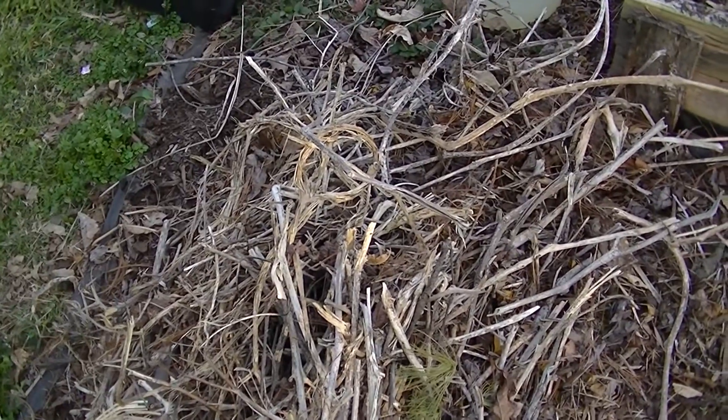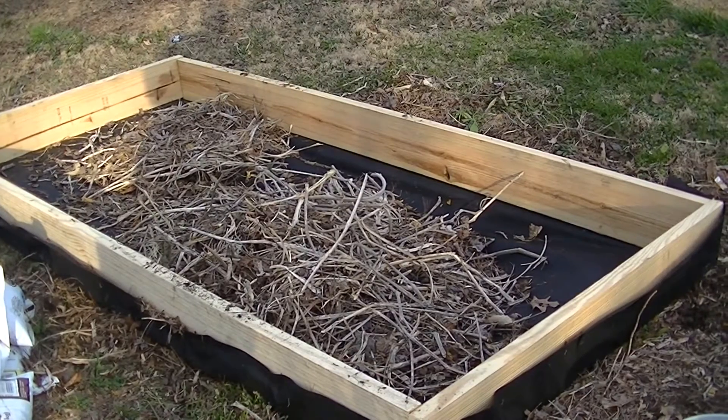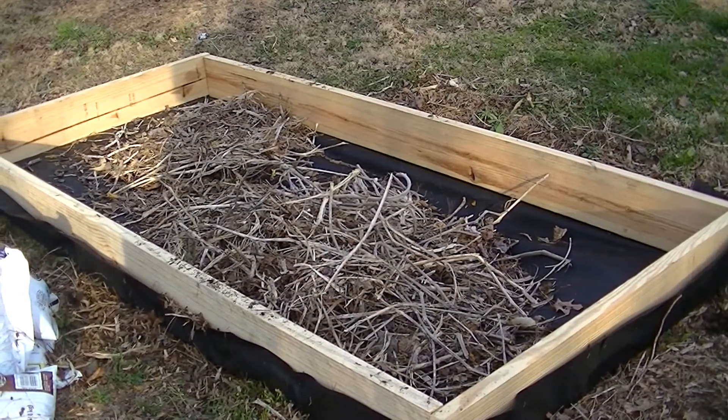A bunch of sticks here from the garden last year and I'm going to throw that in the bottom. Next we'll put fabric around the edges and put some dirt in it.